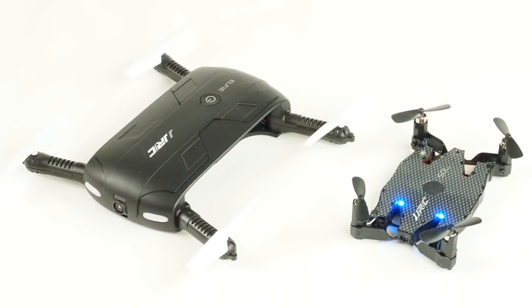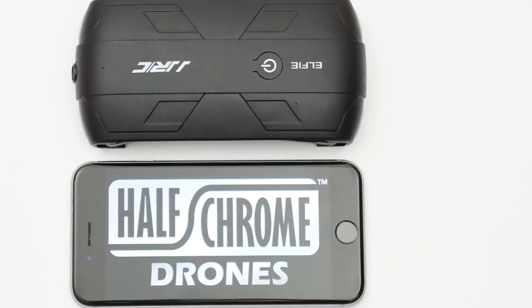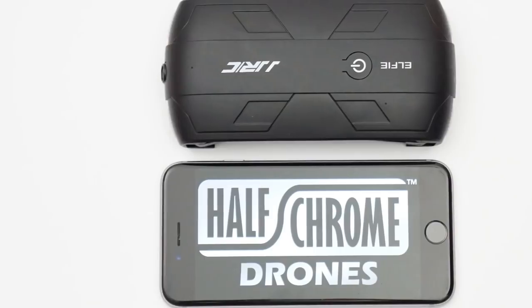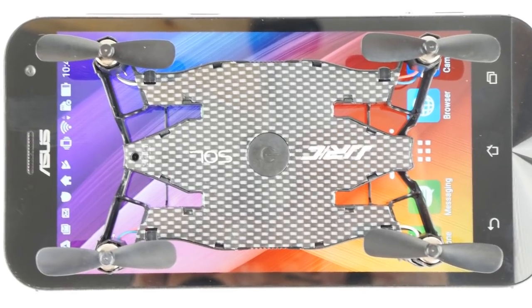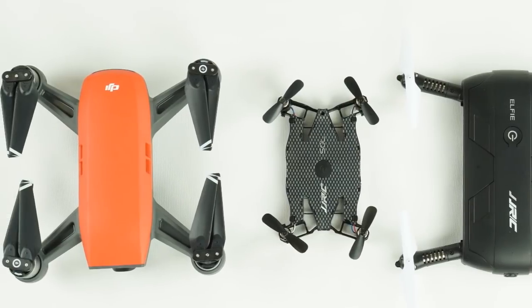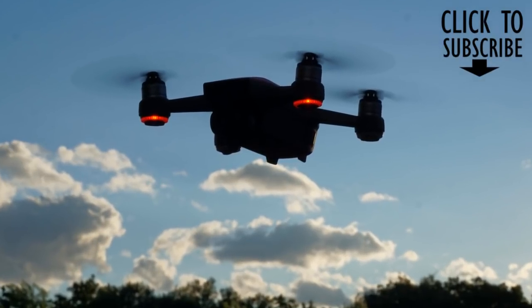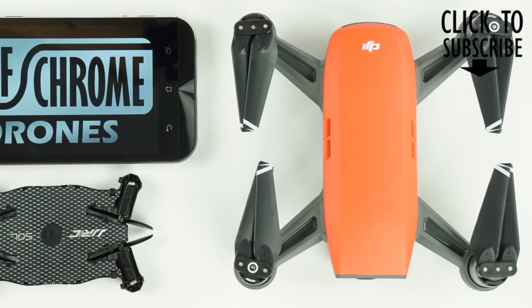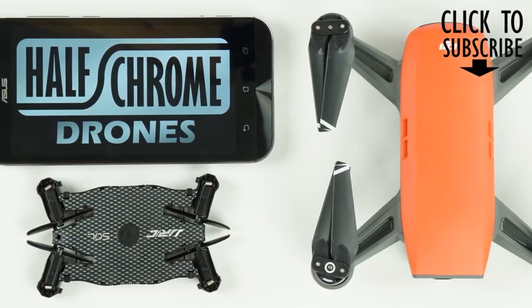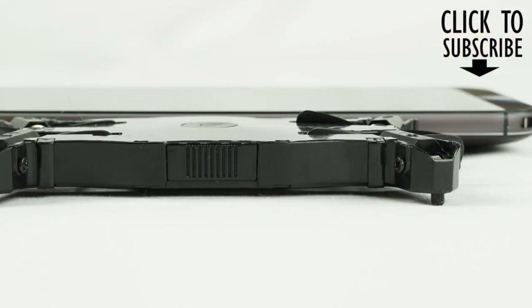Both of these drones are pretty fun, but again we're going to recommend the smaller JJRC H49 Sol. It's a fantastic little drone — you can fold it up, throw it in your pocket, and go. If you're really looking for something awesome, take a look at the DJI Spark — there it is in red. It is a fantastic drone with full HD video stabilization and a gimbal. You can learn about that and more at halfchrome.com. Check us out and please subscribe to our YouTube channel. Thanks for watching.